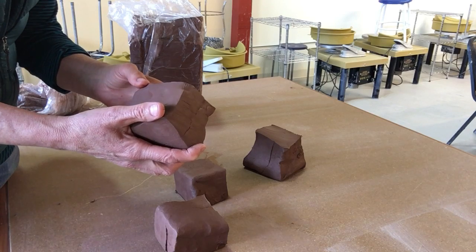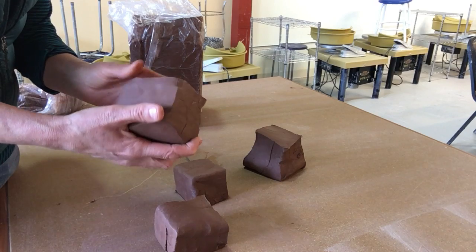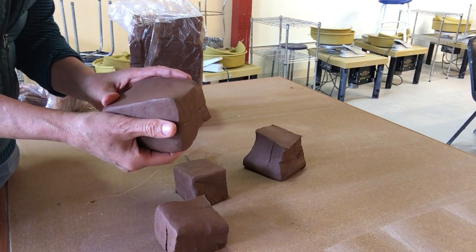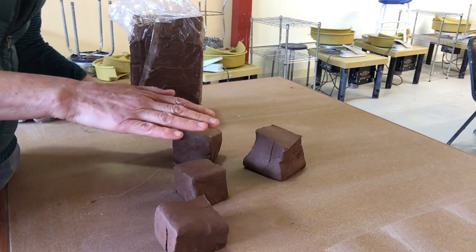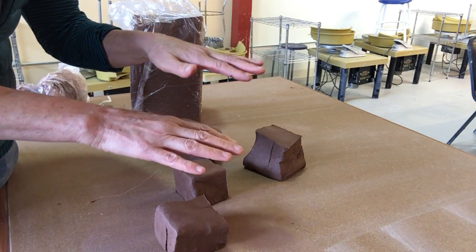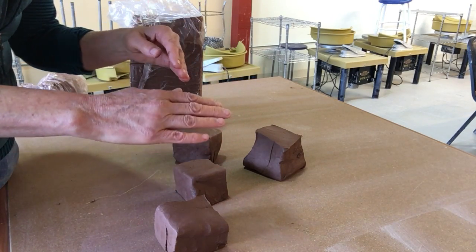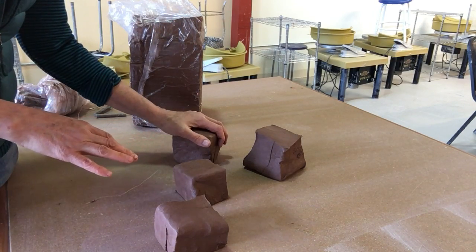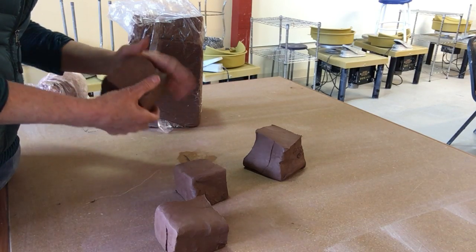So we're going to wedge the clay to work out any potential air bubbles, equalize that moisture level, and we're also going to start to line the clay particles up. Clay particles are shaped something like a frisbee — if you imagine a bunch of discs coming right out of the bag, those particles might be going in all different directions. As we wedge it, we're going to line those frisbee-shaped particles up, which will make the clay easier to work with on the wheel and also prevent cracking down the road.